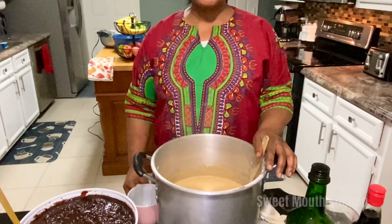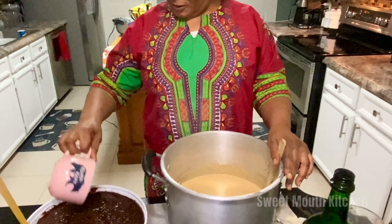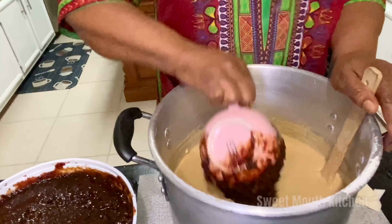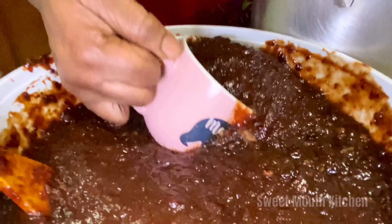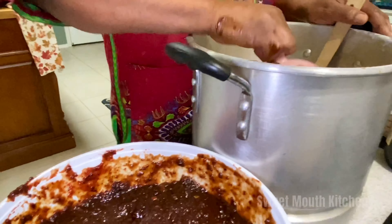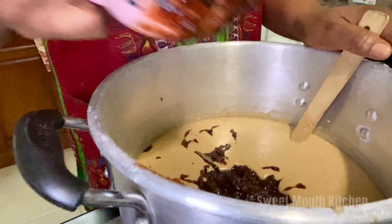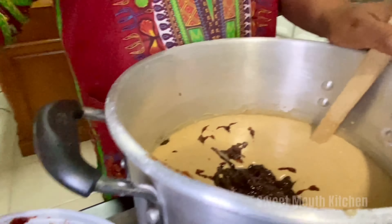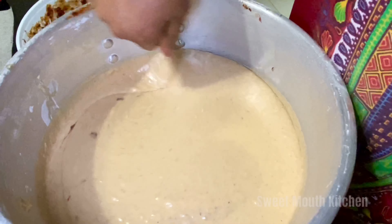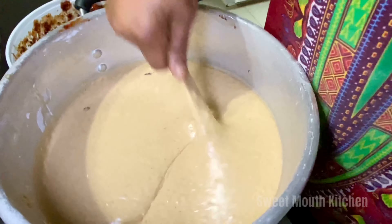So now I'm going to add in the fruits — a lot of fruit. I like when my cake is full of fruit. Guys, it can already heat and we're not finished yet.